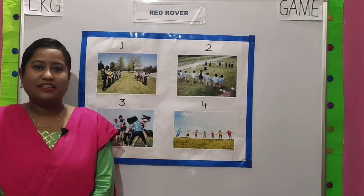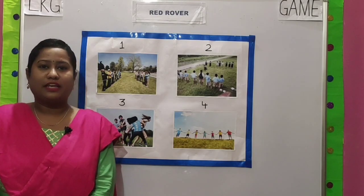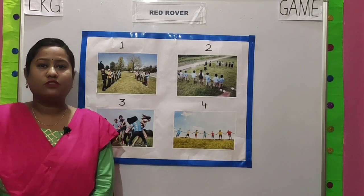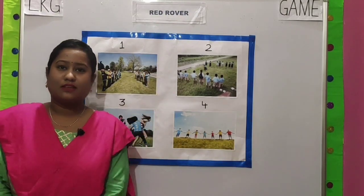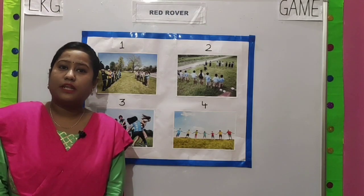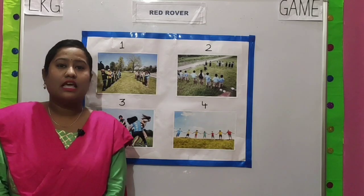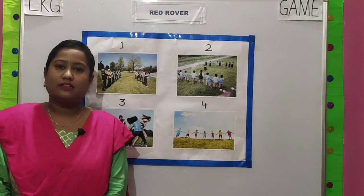Children, do you all like playing games? Yes, I know you all like playing games. So here I have one very interesting game for you all. The name of the game is Red Rover. Red Rover is a classic kids playground game that is played with a large group of children. We have to follow several steps in order to play this game. So let's start.